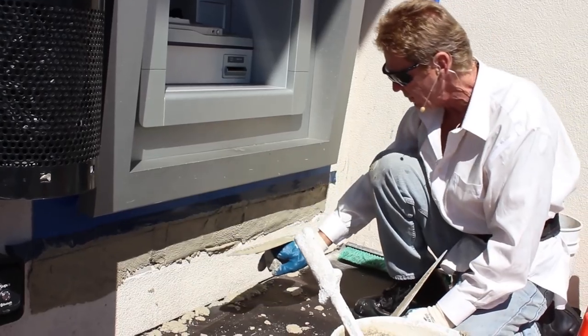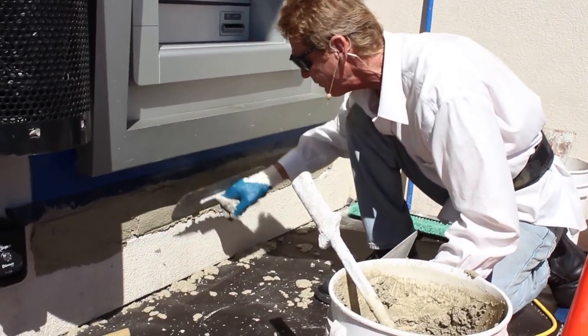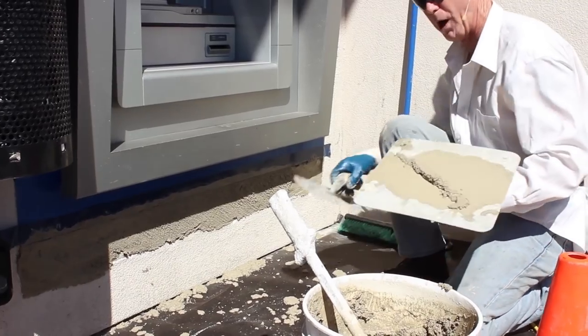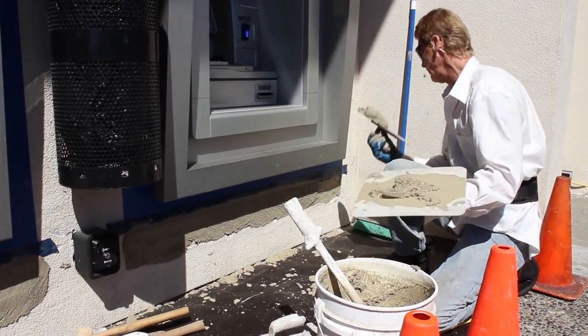I've got two inches underneath this lip. This is blue tape by the way — the frame of this is blue. You might say, man, you're jacking up that frame — that's my blue tape right here, which I'm going to pull off in a minute. We've got a few of these that we're doing, so I've got to let this set.